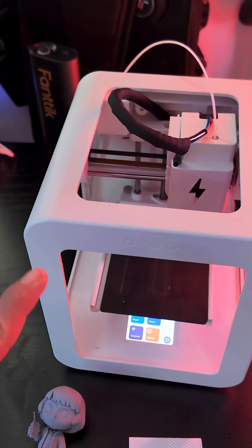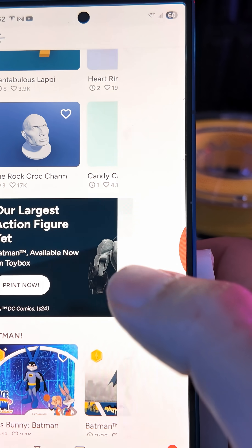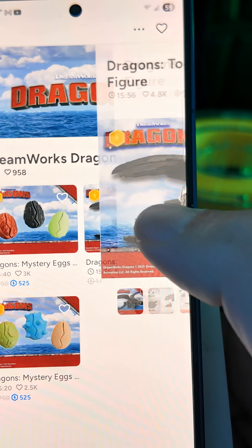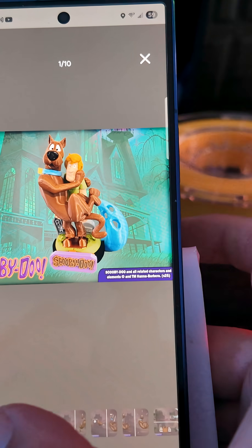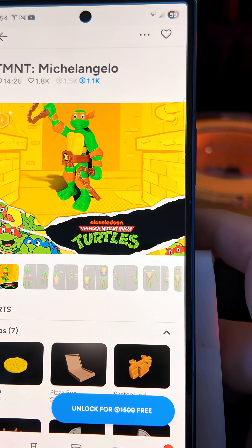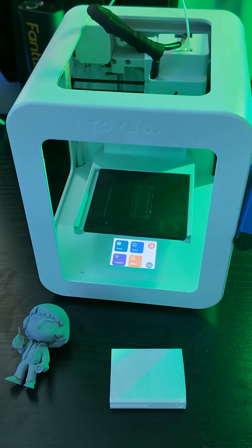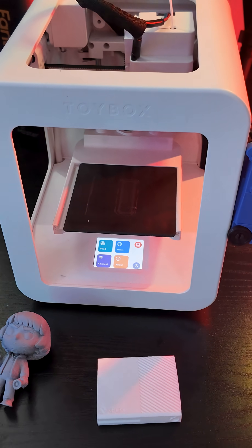It's one color that you spool on the back, and what makes this stand out is the app integration. They work with a lot of licenses like Adventure Time, Batman, How to Train Your Dragon, Scooby-Doo, and all these different figures you can print. Even though the printer's bed size is really small, you can still manage to print really tall figures because the app just prints each piece individually, like with Ninja Turtles. This is a very kid-friendly, family-friendly 3D printer that anybody can use, starting at only $300.